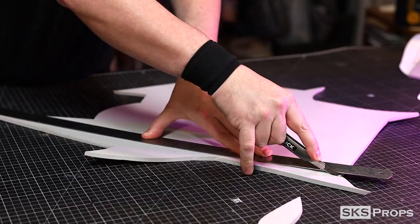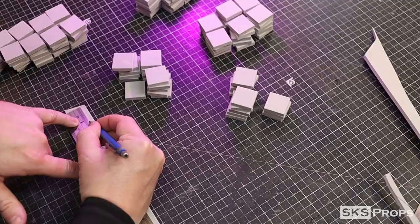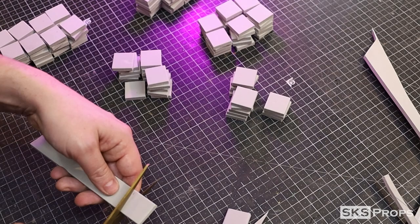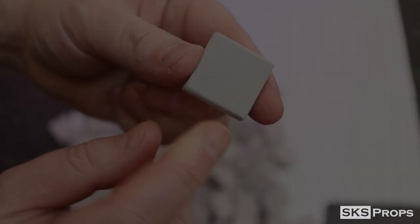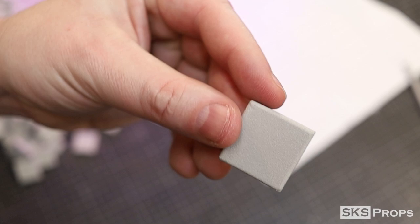I'm going to start by taking six millimeter foam scraps and cutting them into one inch strips. I could then mark in one inch increments and cut those into squares. I decided to slightly round over the edges with my rotary tool — this will make sure that each square has more of a defined shape. With the sanding complete, now all the squares can be lightly heat sealed.